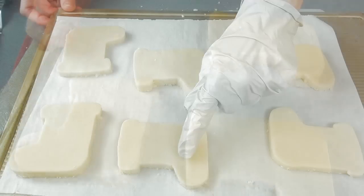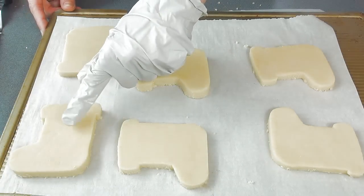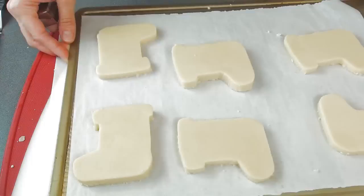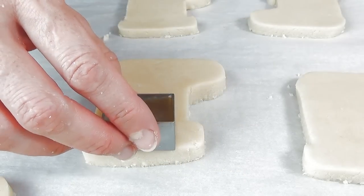You can also do this after the cookies are baked — I decided to do it before they were baked. So these two are gonna stay the same, and then using a cutter we're gonna cut out a little piece of the dough from the center of this cookie.